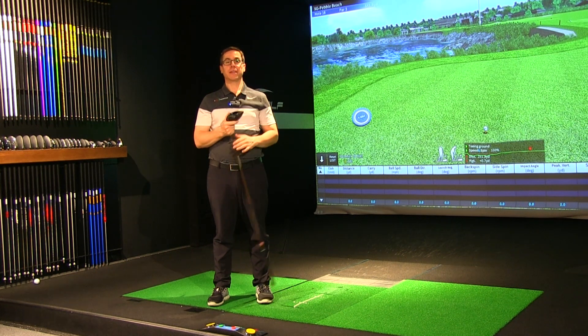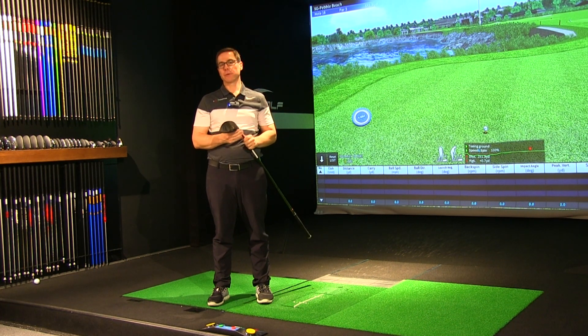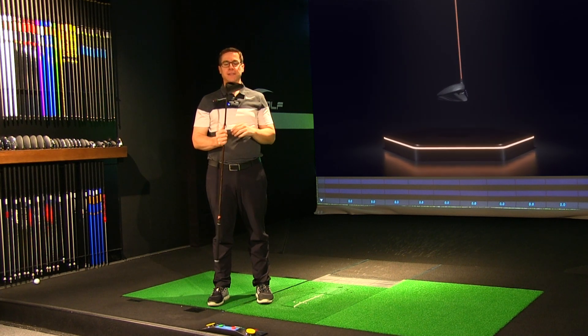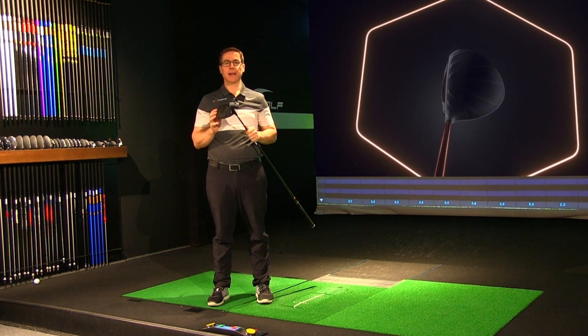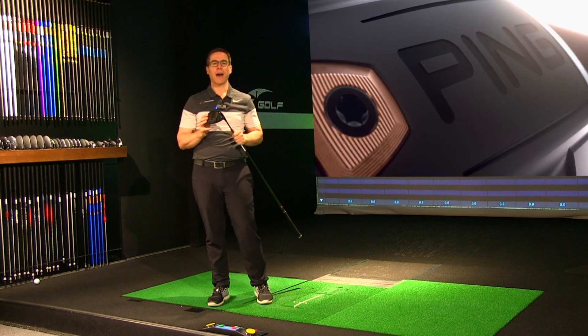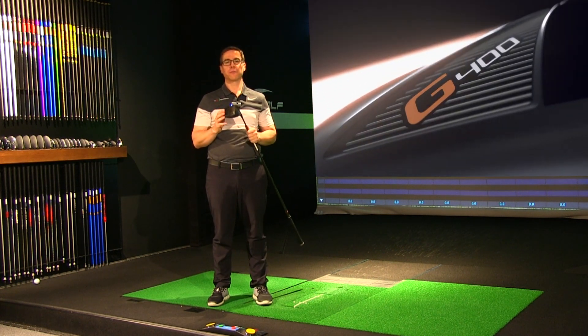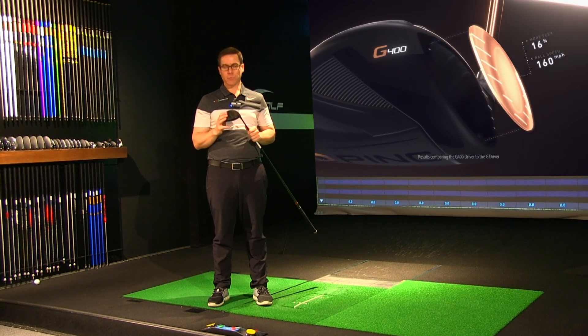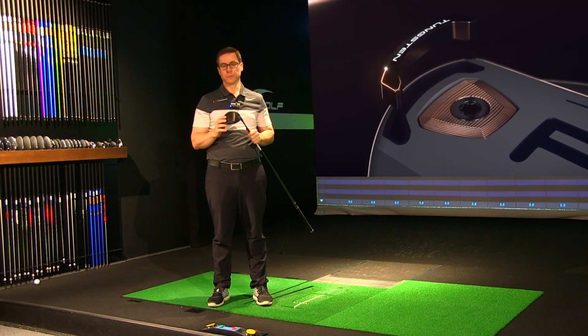Hi everyone, Jason here from eGolf Megastore. Today I'm going to be reviewing the Ping G400 driver. I'm really excited about giving this a hit and testing it out. There's been quite a bit of hype about this golf club and quite a few really positive reviews from independent testers, so I'm really interested in seeing how it performs.